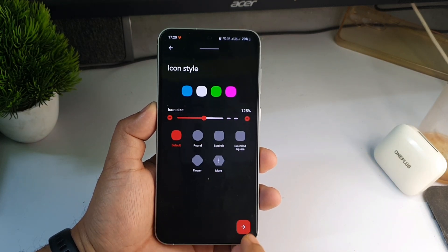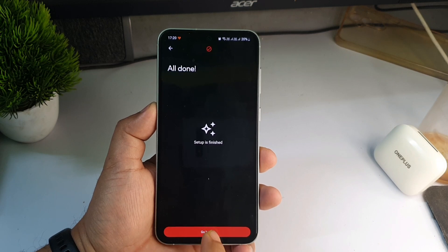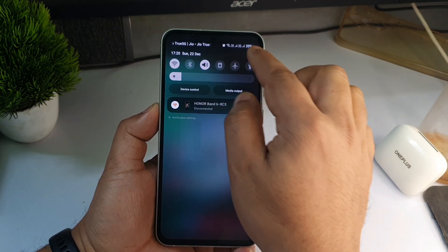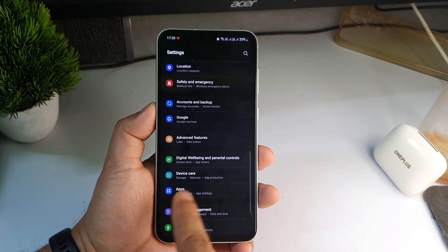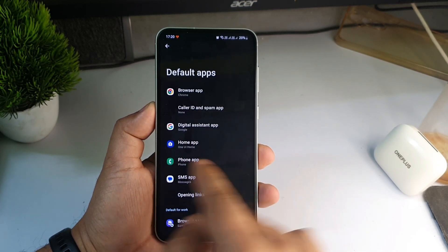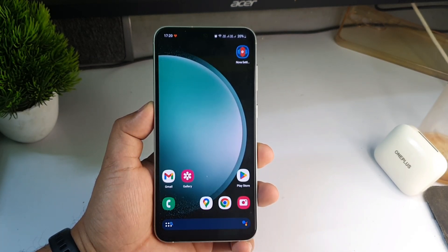Now click on Open, then Get Started, keep clicking the arrow, then click Go Home. It may show a prompt — go to Settings on your phone, then Apps, then Default Apps, then Home App, and set Nova as your default launcher.